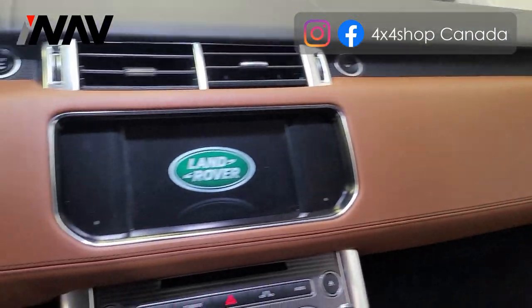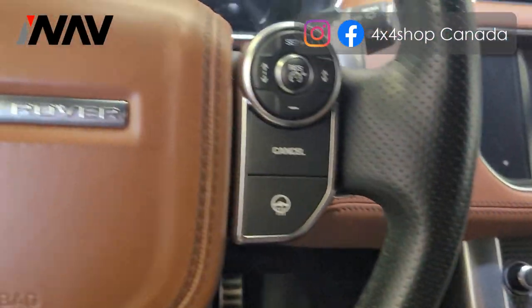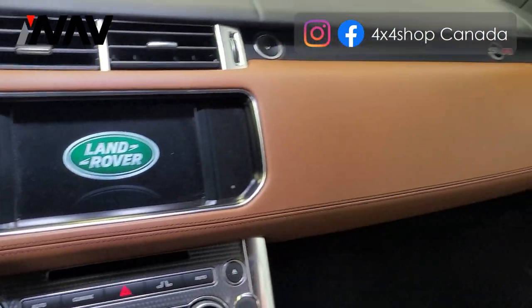We're going to install our 12.3 inch Android screen with the climate control and also with the knob controllers. We'll get back to you after the installation is done.